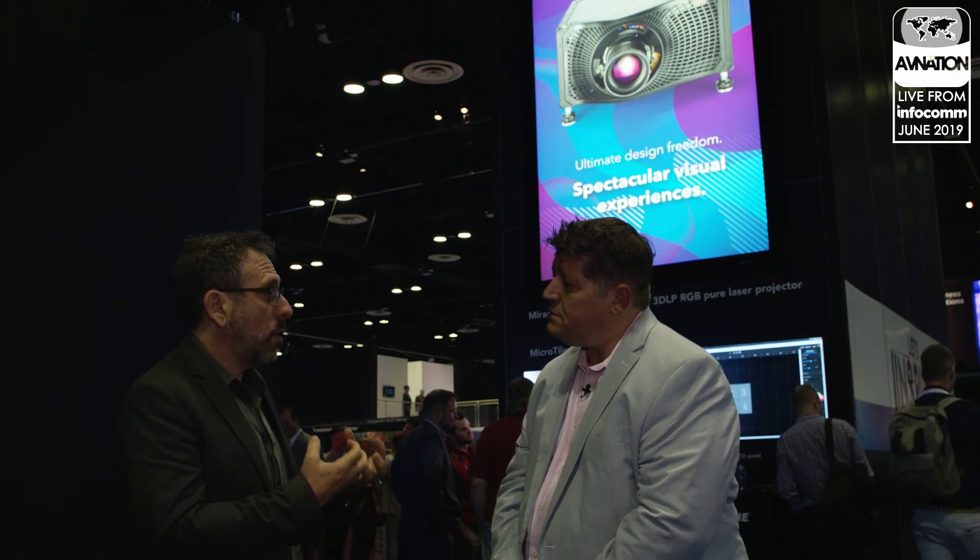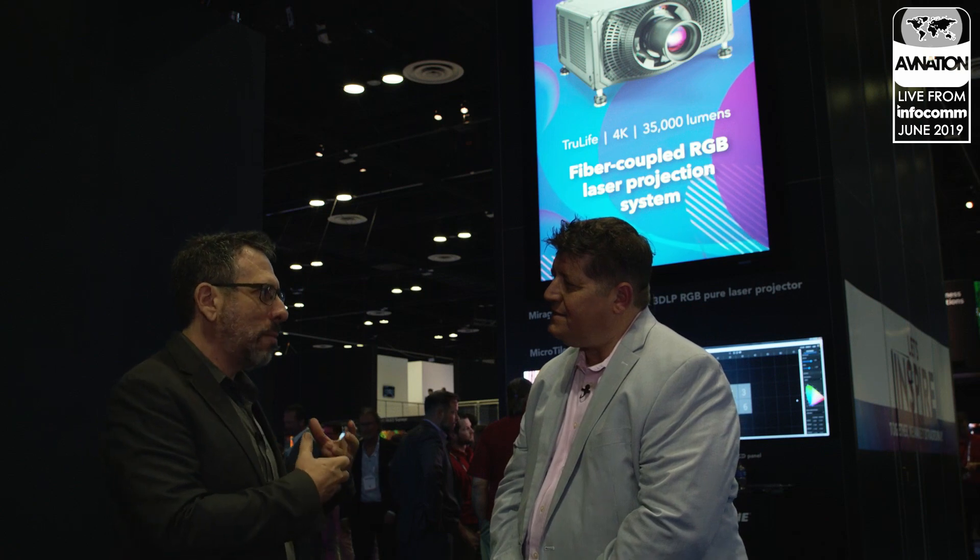We've been shipping the Mirage SST since earlier this year. It is a pure laser RGB system — not a laser phosphor system. So you're getting color volume approaching REC 2020, with that extra richness that you can get from a laser RGB system. That's very different from laser projectors that are really laser phosphor projectors — they have a place, but they don't offer the same color space and color volume that a pure laser RGB system can. When you see the rich colors this projector can offer, you won't be able to see that on your TV at home, because your monitor is a REC 709 monitor and simply can't reproduce those colors the way they really look in real life.